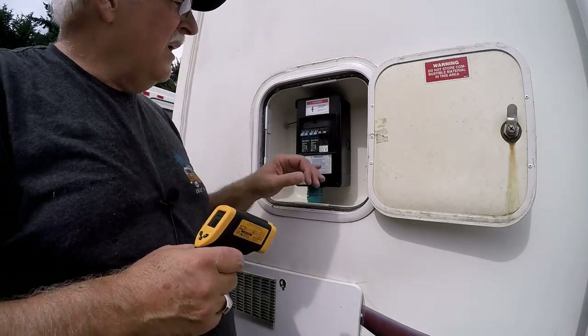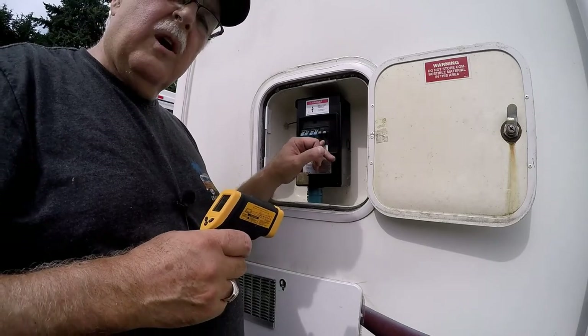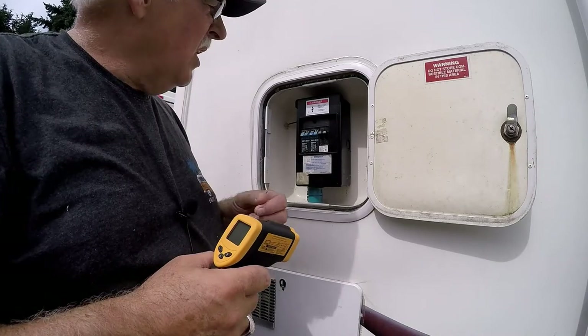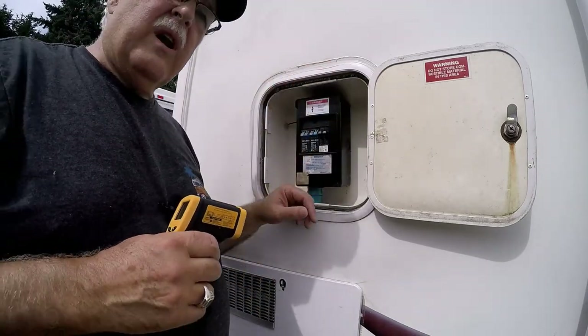Before I replaced it, the meter on this 30/20 amp breaker was reading 170 to 160 degrees — that's why it was popping. So I replaced it, and now it's in the 90s like it's supposed to be.